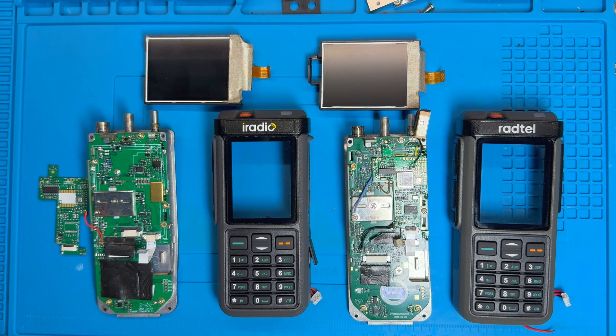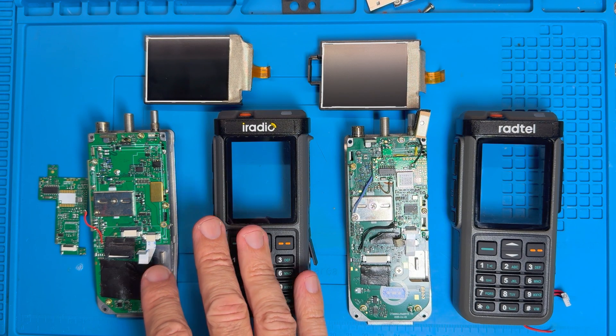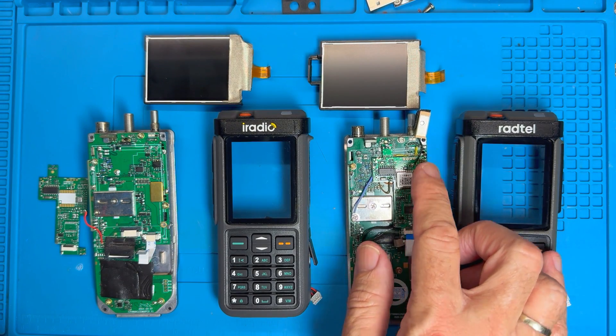To keep things simple: when I refer to the GPS version of this radio, I mean GPS plus APRS; when I refer to non-GPS, I mean no GPS and no APRS. On the left I have the non-GPS version which I reviewed in EB16, branded by iRadio. On the right I have the GPS version, which is the Radtel RT880G.